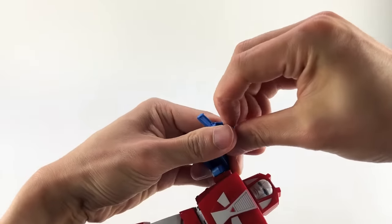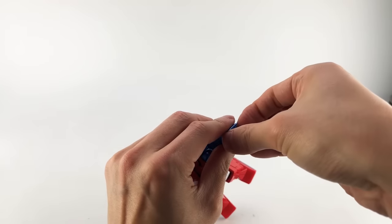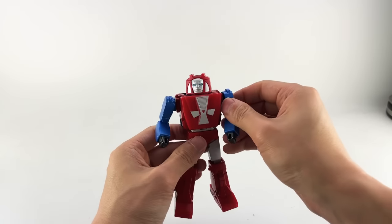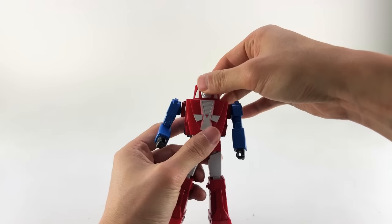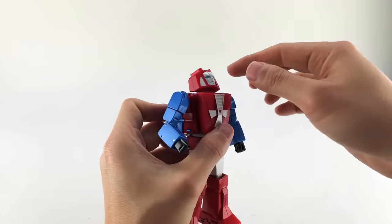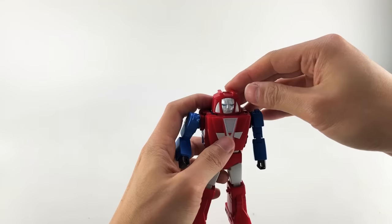Let me get the hands out and we'll do the articulation. This guy does have a good amount of articulation — not as much as some figures we'd expect, but he is kind of smaller so we gotta give him a little leeway. Starting at the top: he does have a little bit of an extension here and he has a kind of hidden neck joint, so it allows you to look up just a little bit. You basically get zero down, but you can rotate around 360.